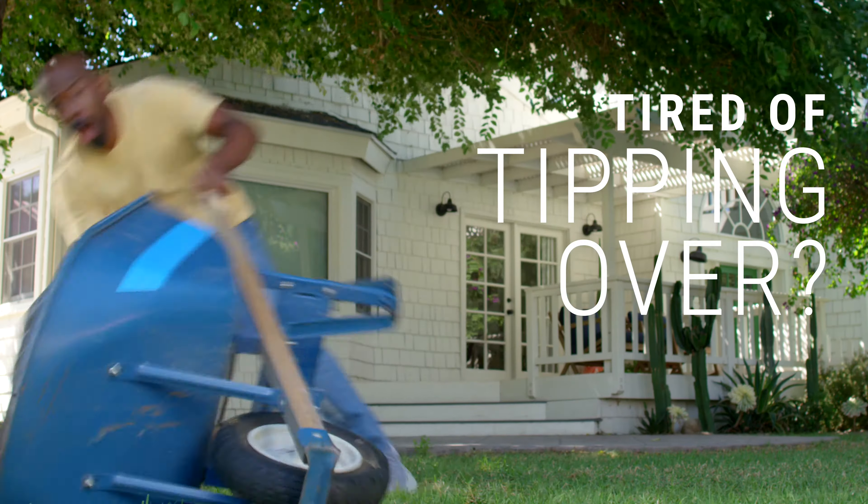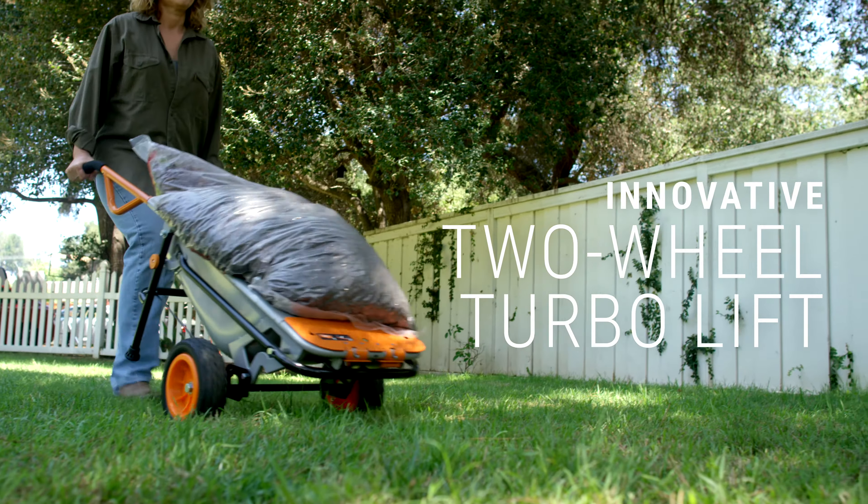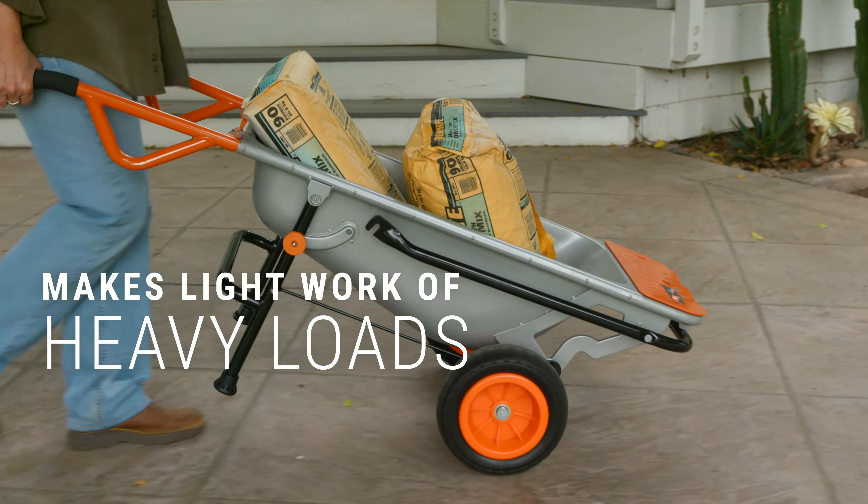Tired of tipping over? No, no, no! Meet the 8-in-1 WORX AeroCart. Innovative two-wheel turbo lift design makes light work of your heavy loads.